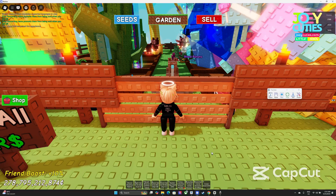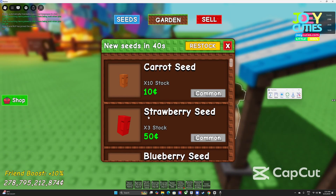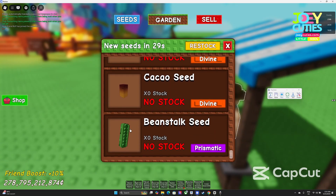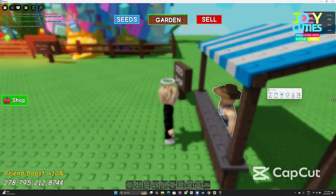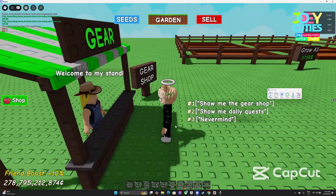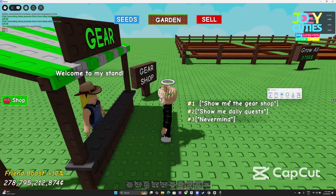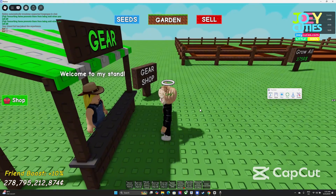Now for the shops — if you open the seed shop, make sure you set the arrangement so that the bin-stock seed is at the bottom. Just scroll down to do it, then close it. For the gear shop as well, the harvest tool has to be at the bottom. Don't put it at the top — just scroll down so it's at the bottom.